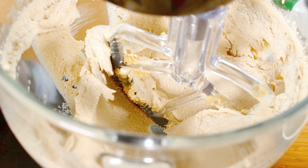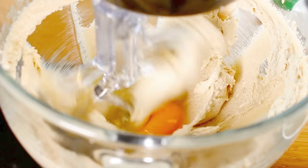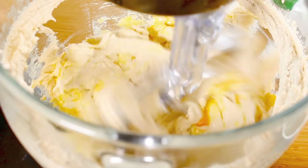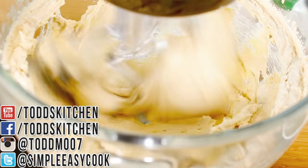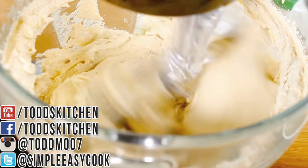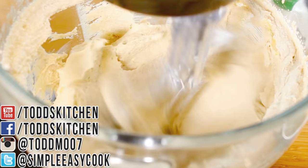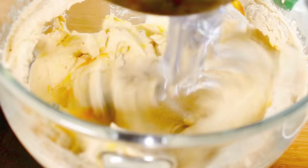Now that's nice and fluffy. I've got two eggs, so I'm going to add in one egg at a time, mix that through, and once it's completely mixed through then add in the second egg. You don't want to do them both at once because it can cause the mixture to clump up. So now that the first egg is mixed in, we're going to add in the second egg and just let that mix through.